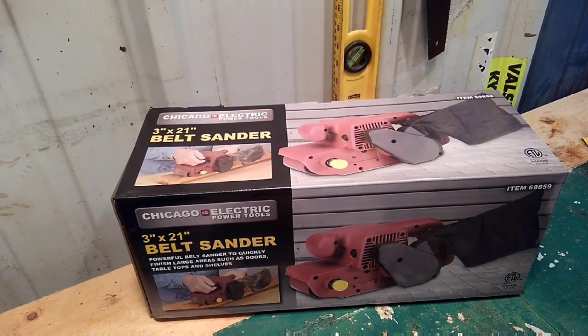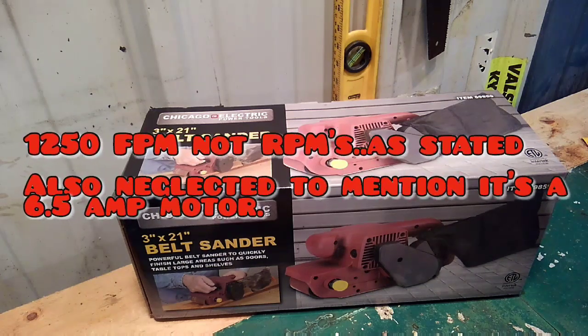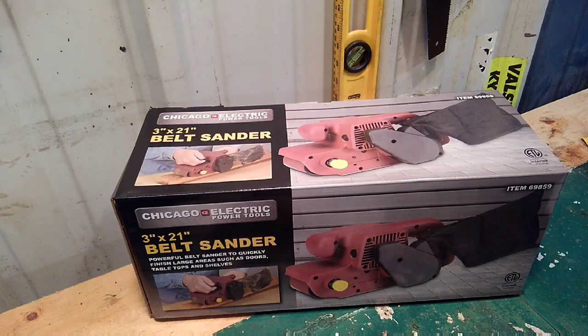So I went and picked up this belt sander from Harbor Freight. They had two different kinds in stock. This was the more inexpensive one — part number 69859 — and the reason I bought this one is it runs at a slightly higher RPM than the other one. This one is somewhere around 1,200 RPMs; the other one was around 1,065. The more expensive one did have a speed dial, which if you're trying to do precise work might be more desirable. I've had pretty good luck with the Chicago Electric stuff, especially for something I'm going to use just once in a while, so that's why I was alright going with the more inexpensive belt sander.